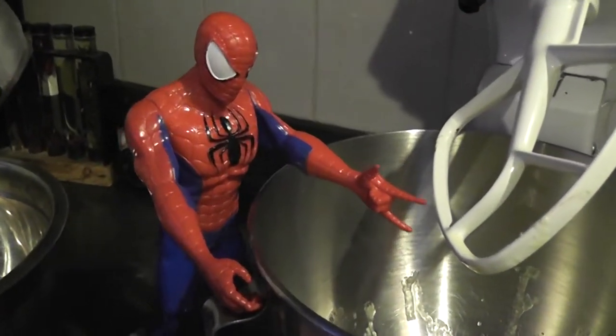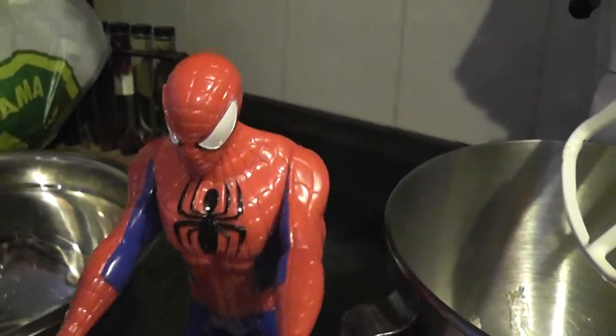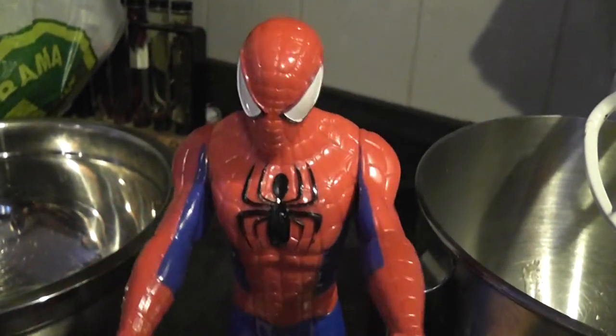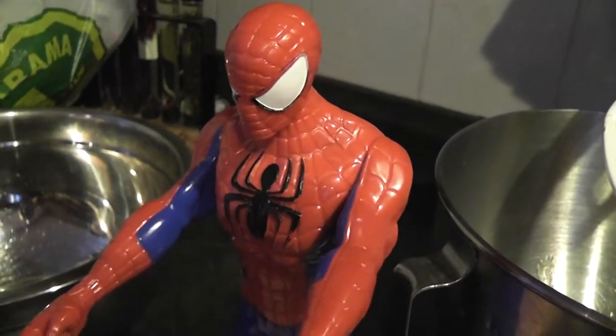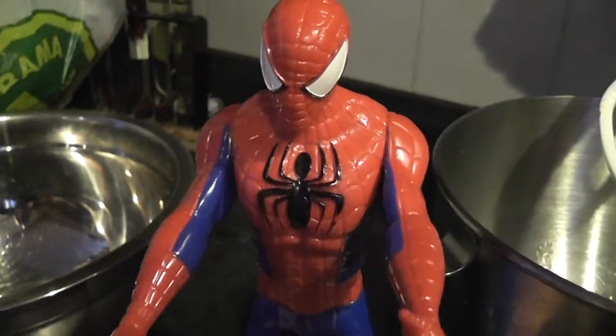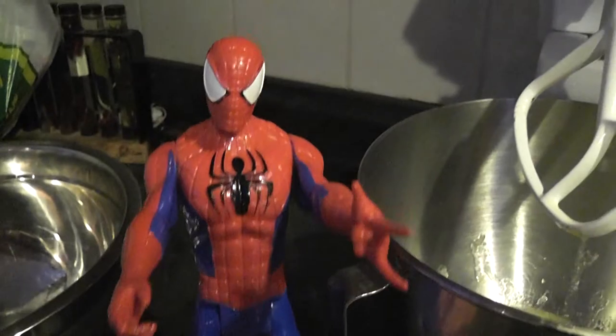That means we can't eat too many cookies, right? Because that's lots and lots of sugar. So whenever we want a cookie, we have to be good and then ask Mom and Dad if we can have a cookie, right? Yeah! Right! Way to go!